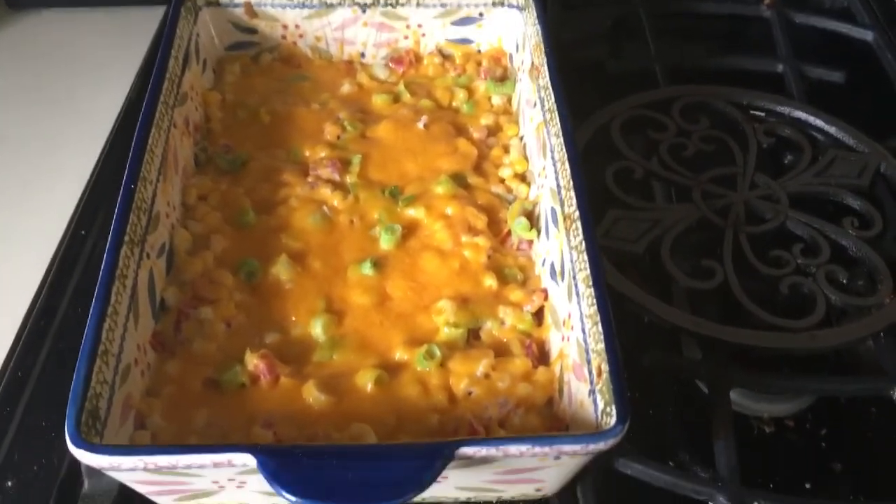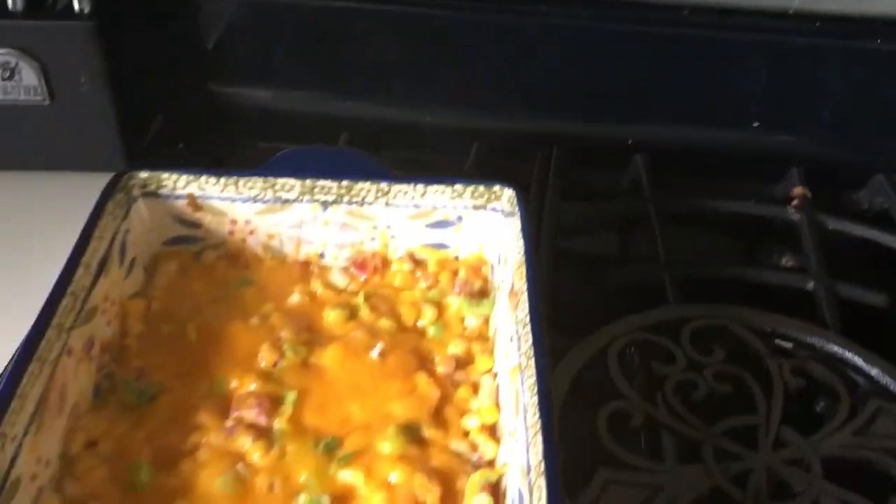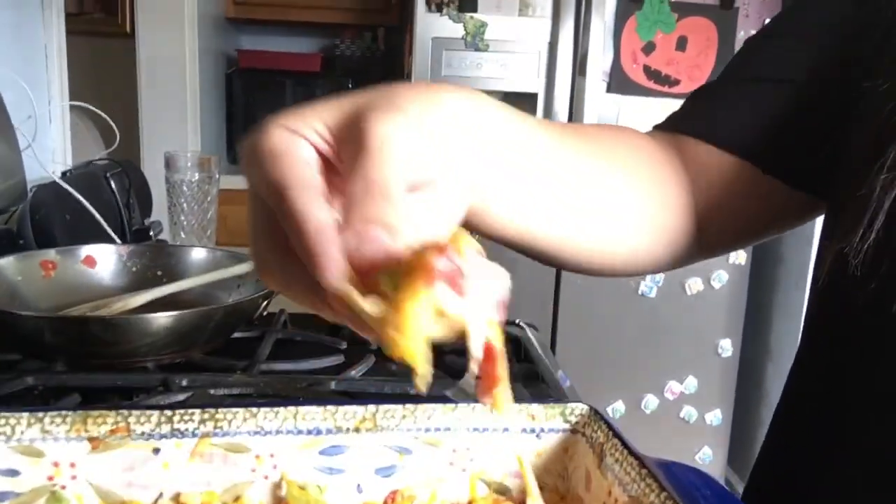And here is the finished product! Now for the taste test... Oh my gosh, that is so good! Please make this.